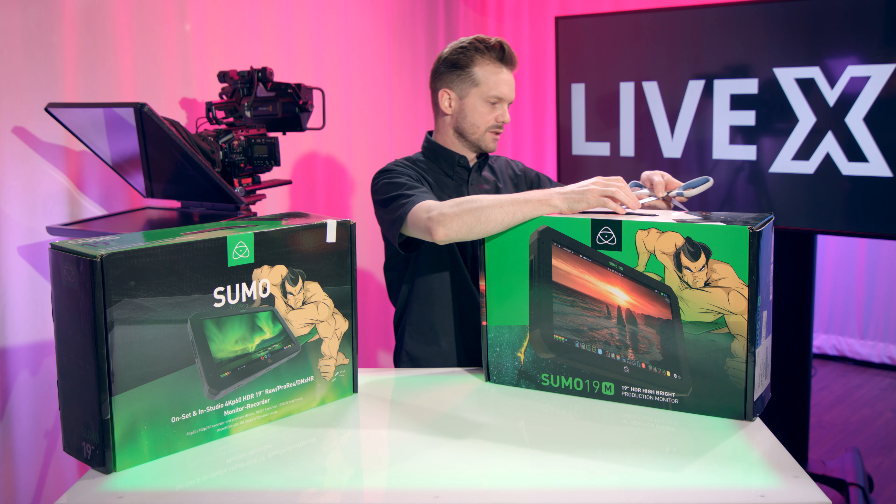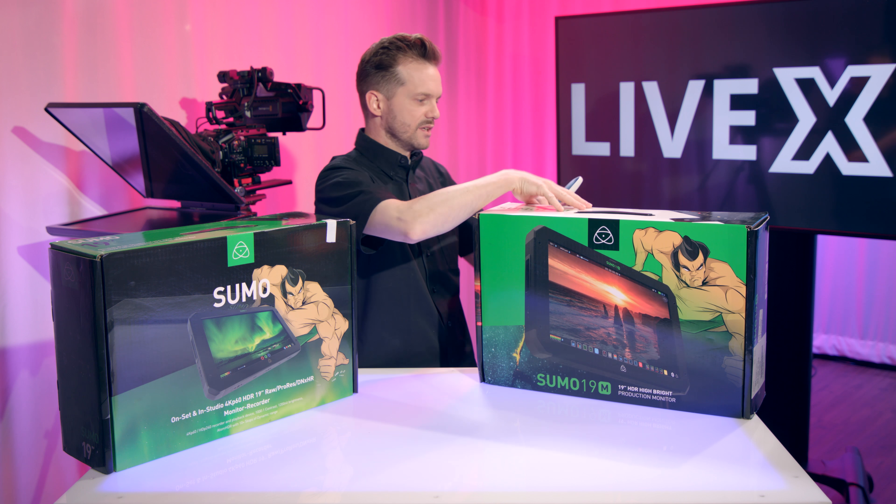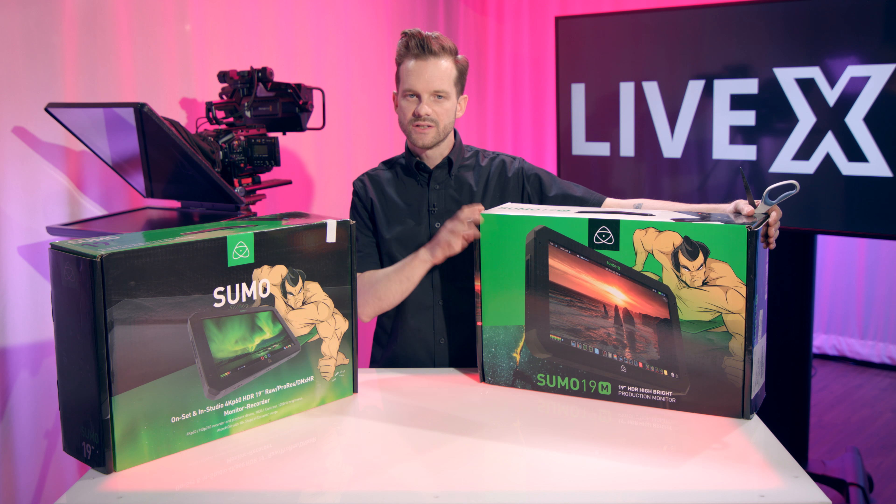We're going to start with the Sumo 19 because it is the more fully featured model of the two, and I'll go ahead and cut the seal on the 19M because we will briefly talk about that as well. I'm going to set the Sumo 19M aside for now and bring it back a little bit later.